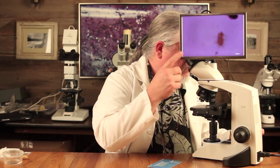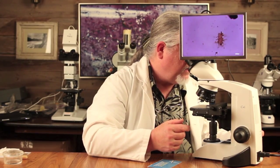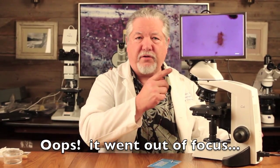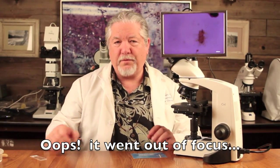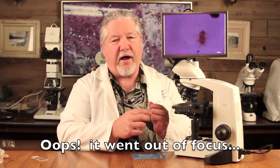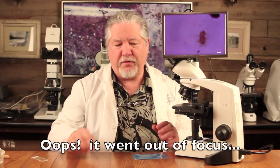We're going to show you how to find some of these cells. I have a microscope here with a fancy monitor, and if you see on the monitor, you'll see a cell — that's actually a dinosaur bone cell collected from this Triceratops horn. We hope to teach you how to make microscope slides with dinosaur cells on them, like the one you see here.